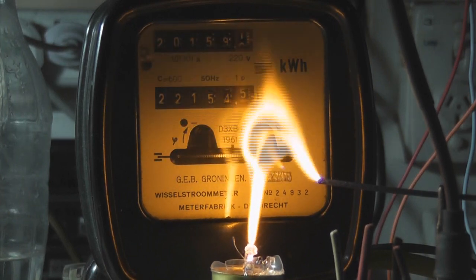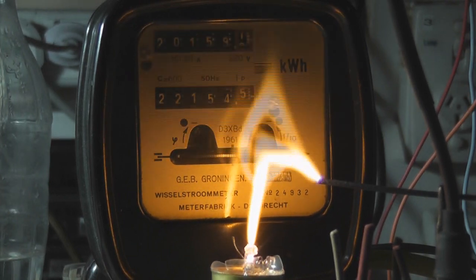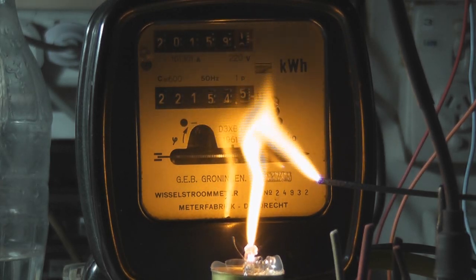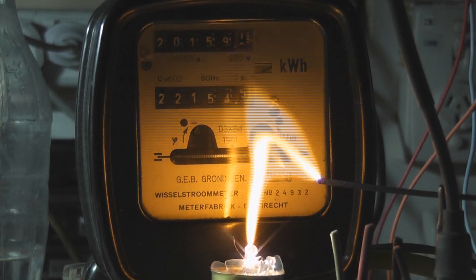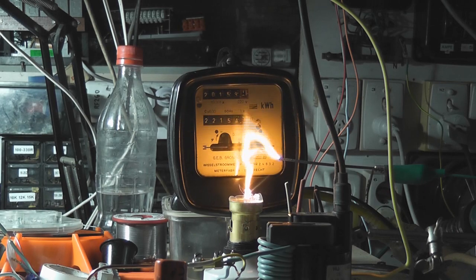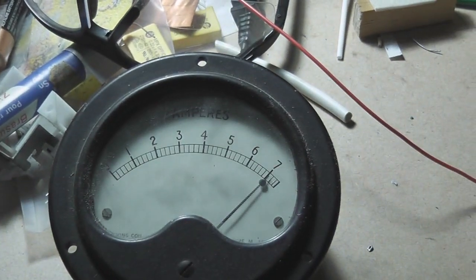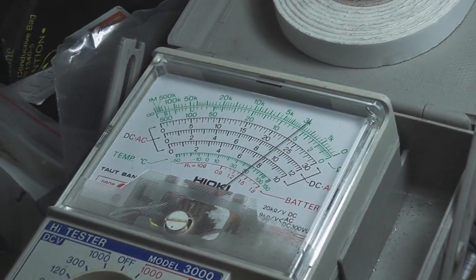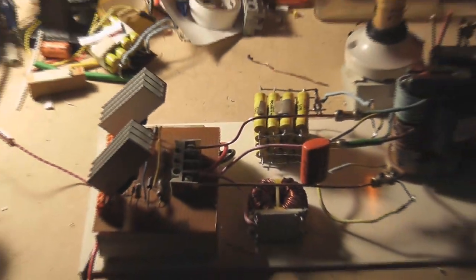Here we've got a metered arc in part of the D3XVD, a kilowatt hour meter. Current is 7A on the ZVS, the voltage is about 26V, and this is the current setup here.